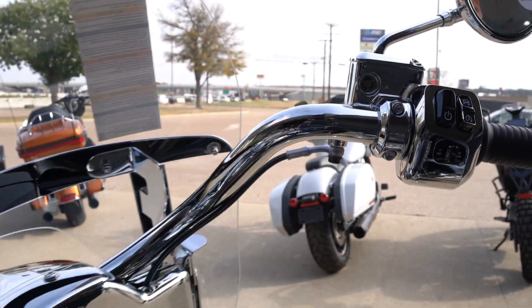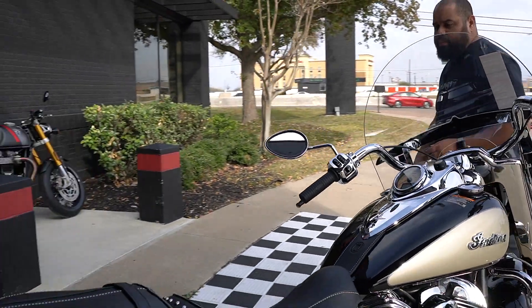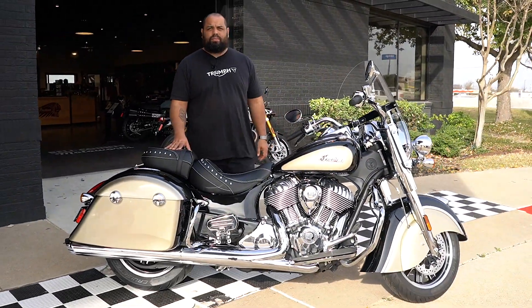It's got electronic cruise control and three different ride modes — Tour, Standard, and Sport — and I'll tell you what, it is insane on this motorcycle. But the last one did not last long, so you definitely need to come check it out at Bell County Motorworks here in Temple.